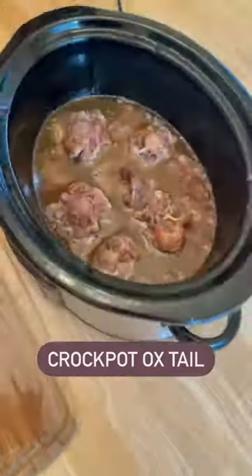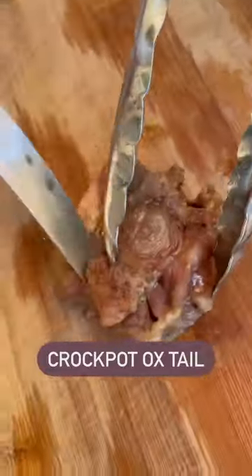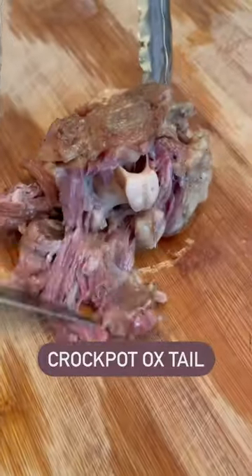This is how it looks after eight hours of cooking. You can see that it's really cooked down, but it's so juicy and tender that when you pick it up, it literally falls off the bone.